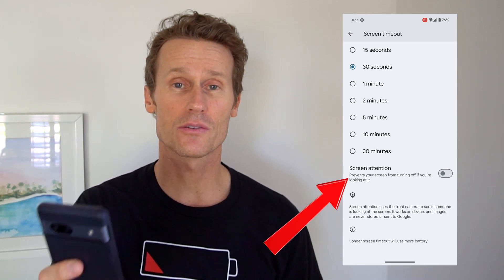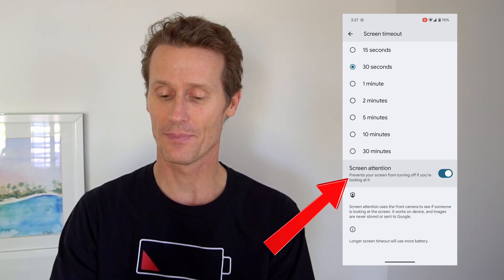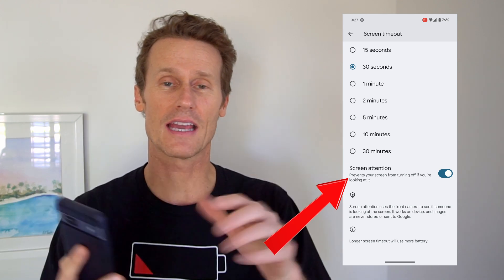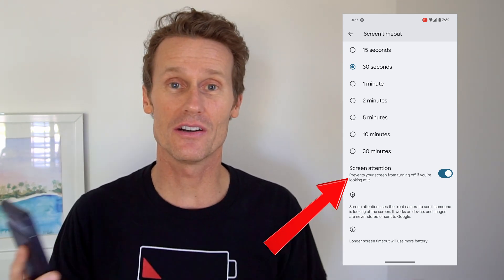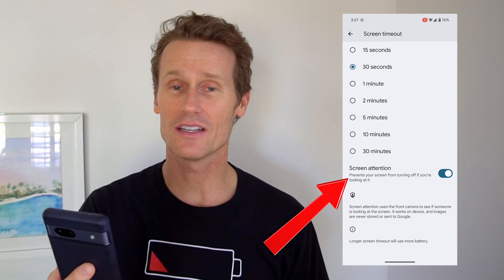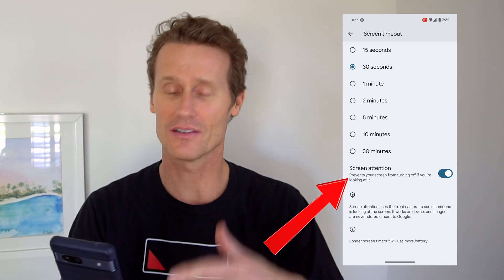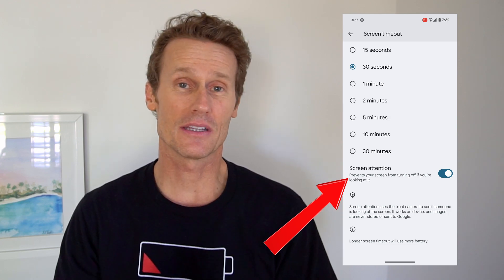It says it prevents your screen from turning off if you're looking at it. If you click that, it says it uses the camera on your phone — and it says it doesn't record or share your data. So if you're reading a book or watching videos and you don't want it to turn off after 30 minutes of not touching it, that's something you could do. Maybe you set your phone on a little stand, and as long as the camera sees that you're looking at it, it will stay on and keep playing.